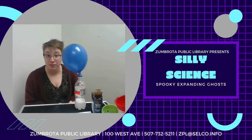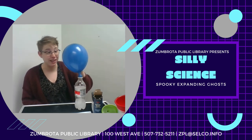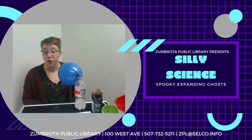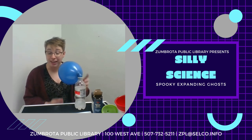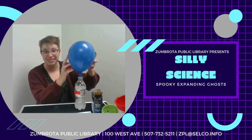The science behind the spooky expanding ghost is really simple. The product of mixing baking soda and vinegar is carbon dioxide, which is a gas present when we breathe. Carbon dioxide fills the bottle, and when it can't fill the bottle anymore, it fills the balloon. It's that simple.